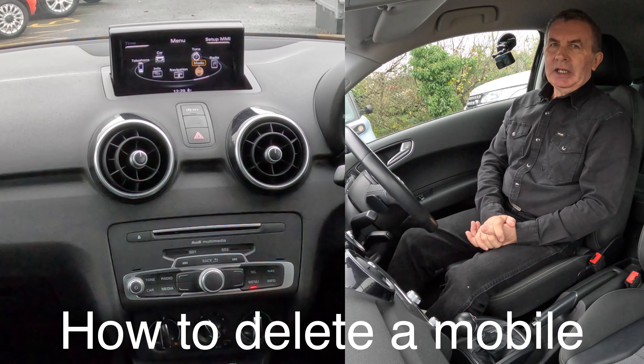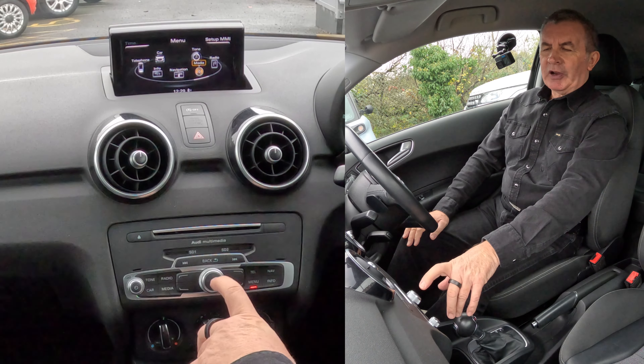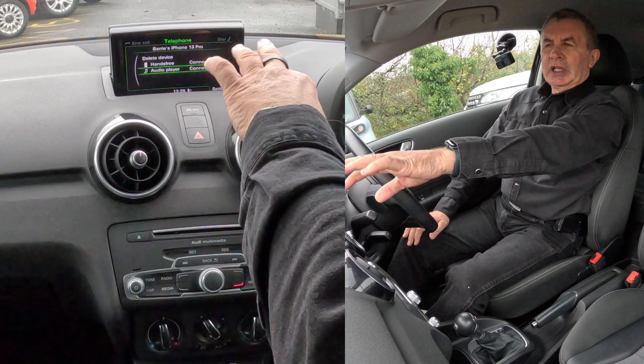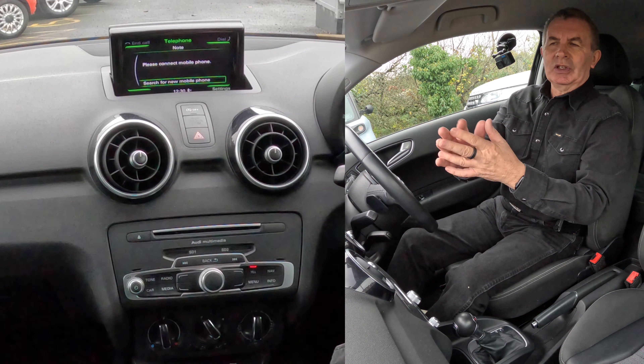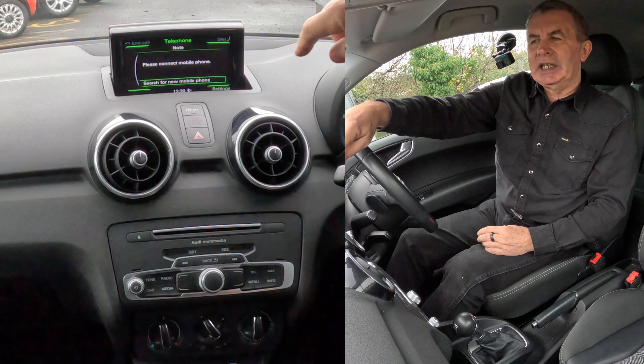I'll show you how to delete a mobile from the Bluetooth audio system in this 2016 Audi A1. From any screen, go to Telephone — click on Telephone. You'll see my phone is connected — I'll just go back so it doesn't show anything. Nothing's connected — 'Search for new mobile' — well, Settings is in the bottom right hand corner.